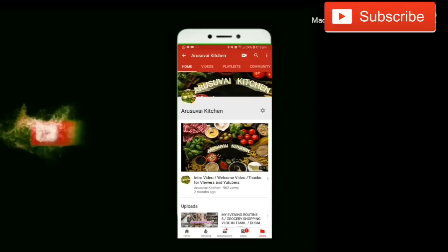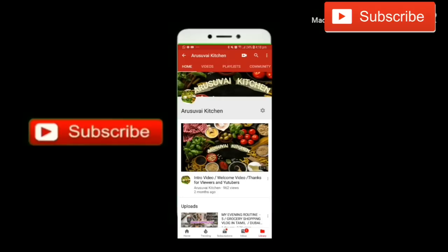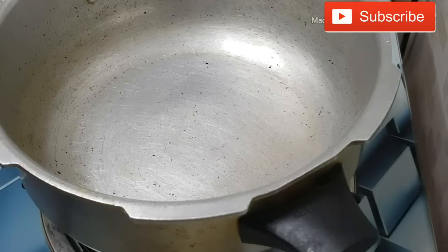If you are watching our channel, please subscribe and press the bell icon. If you are interested in this video, please check the video.